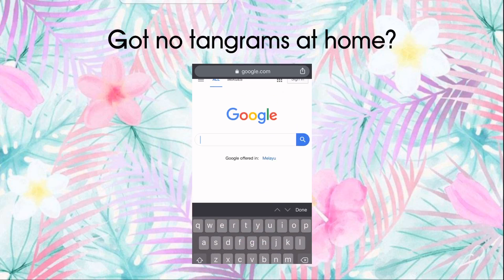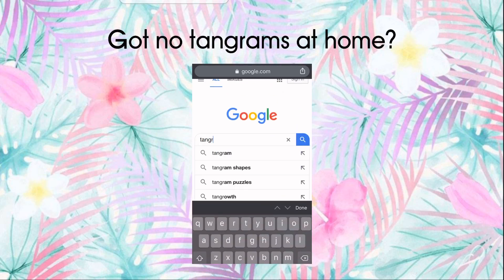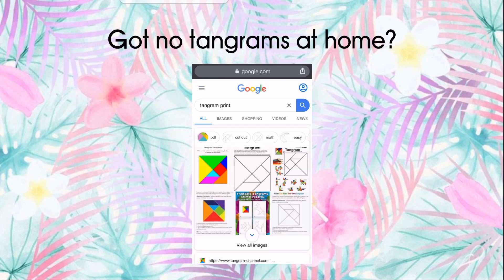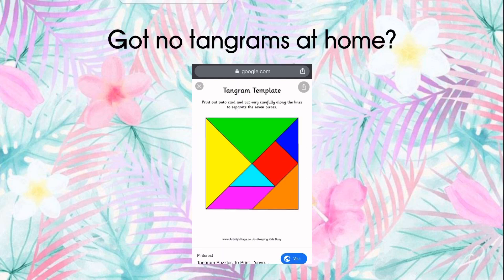Go to Google and type 'tangram print,' then click Enter. Click on the first picture — this is a tangram template. Make sure you have a printer available, then print it out in color. Cut out all seven shapes and there you have yourself a tangram.